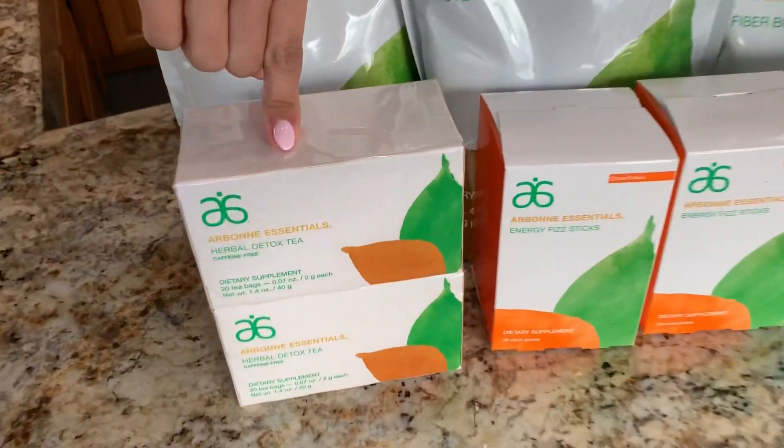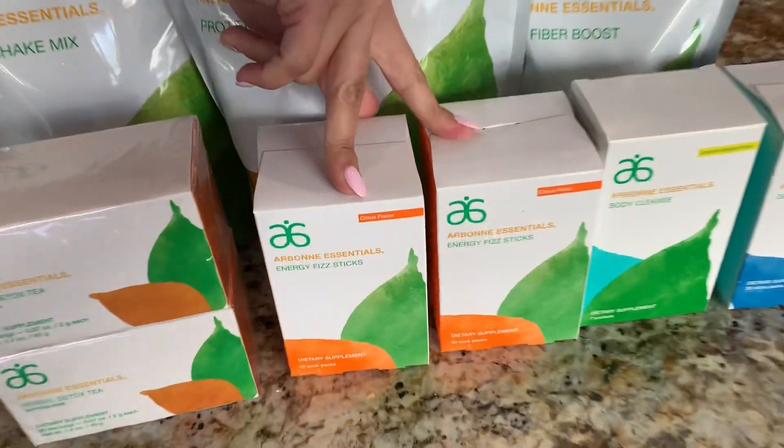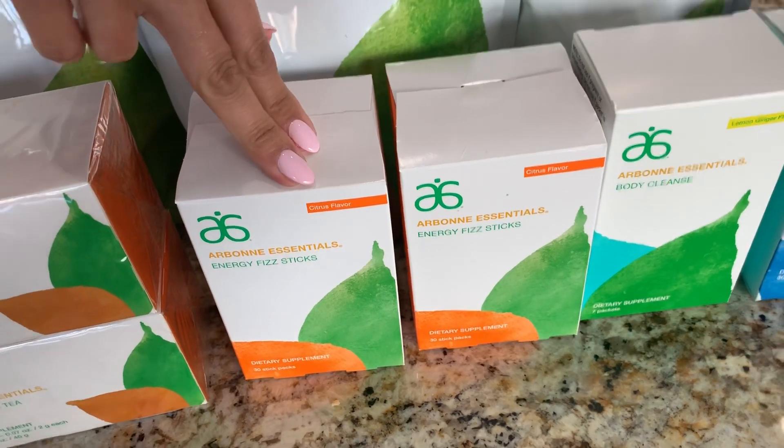You're also having a fiber boost, so you should have a fiber boost bag in your box. You should have two detox teas, and they're about 20 per box. You should also have two boxes of the Fistix, and those are about 30 per box.